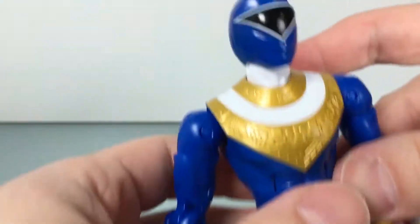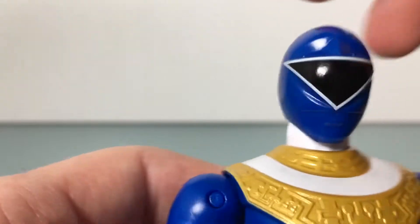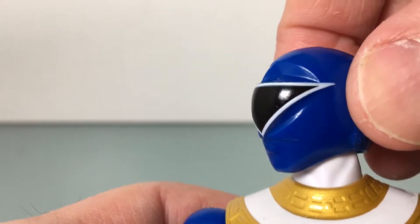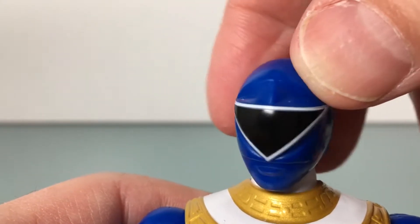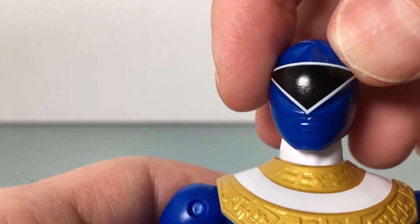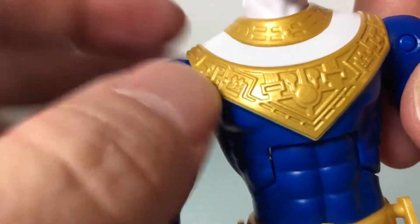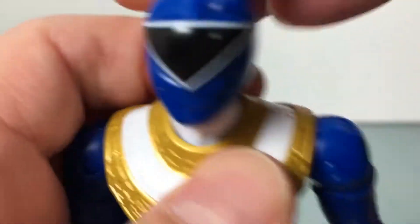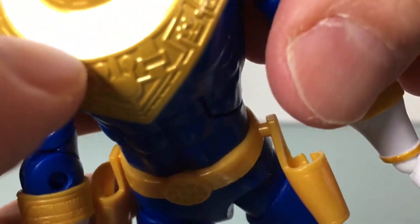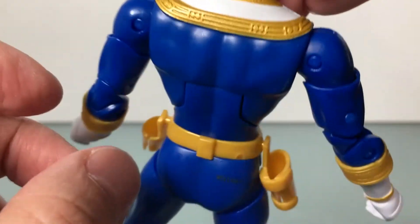The look. I almost skipped over it. I like the head sculpt — it looks really nice. I like the helmet a lot. The visor is painted decently clean, it's not egregious. Mouth looks good. This bar is painted nice gold — looking good. The white is cracking on mine. Can you see that? I've never seen that happen before. It looks like the paint is cracking. That's weird. But the gold looks good and it's molded really well.